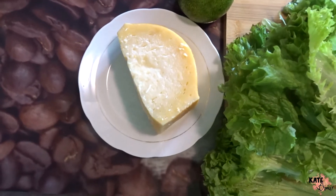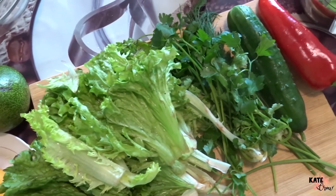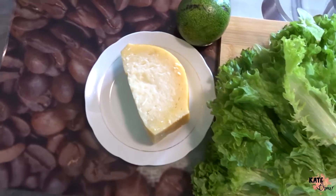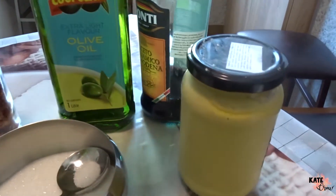The ingredients we're going to need are cheese, lettuce, and greens — dill, coriander, and parsley — one cucumber, one red bell pepper, one avocado, and one boiled chicken breast.